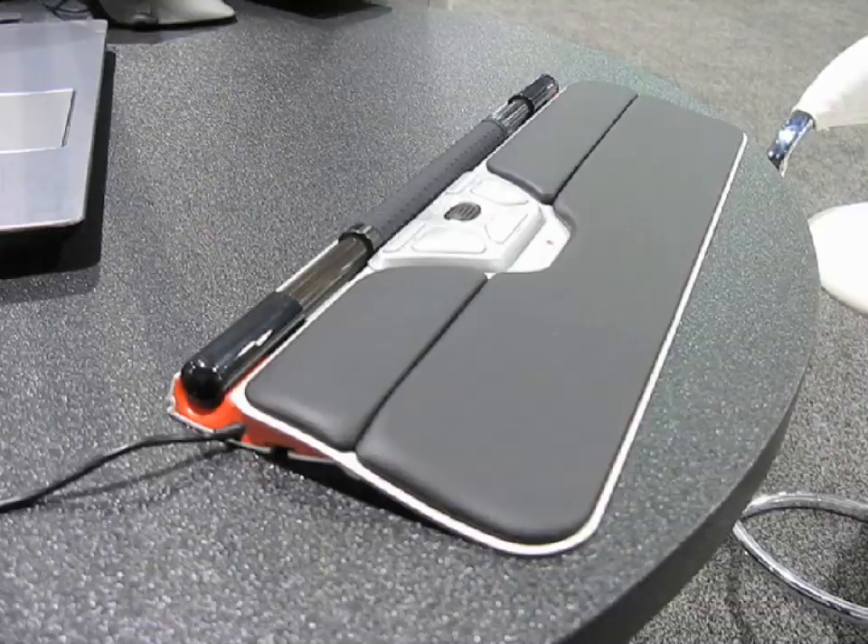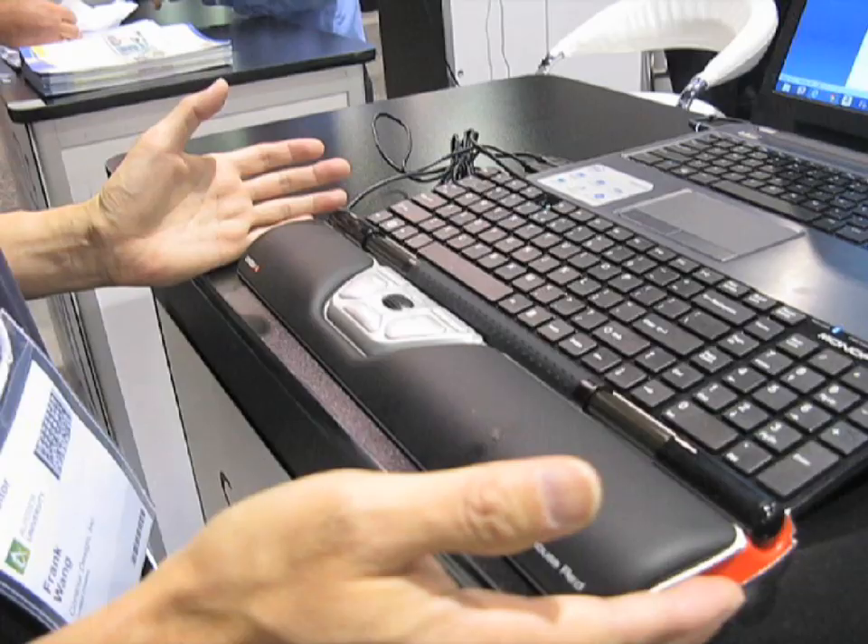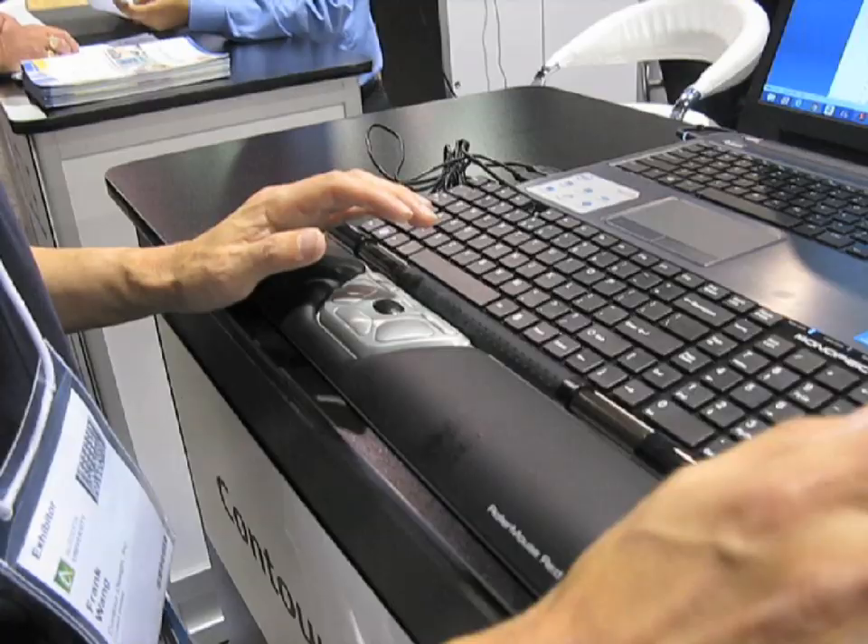Hi, my name is Frank Wang from Contour Design, and I'd like to give you a demo of our product. What you see in front of you is a RollerMouse product. It has certain key benefits that the traditional mouse doesn't have, in that it eliminates the reaching and the gripping of the actual mouse.